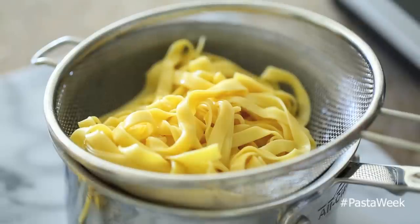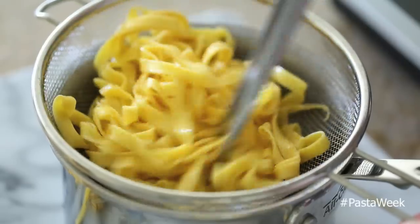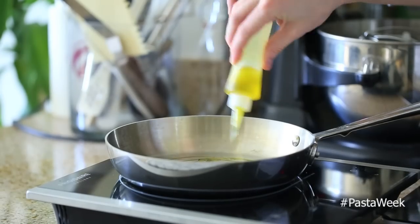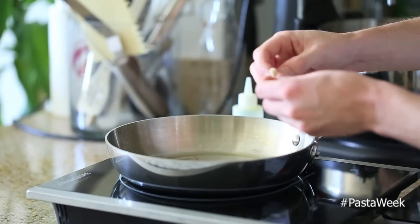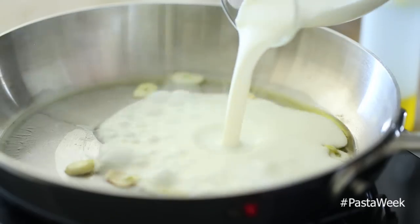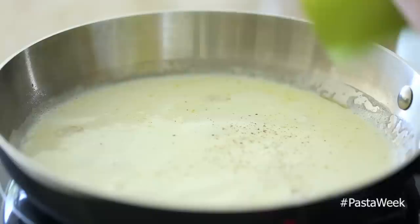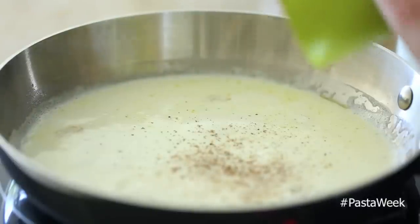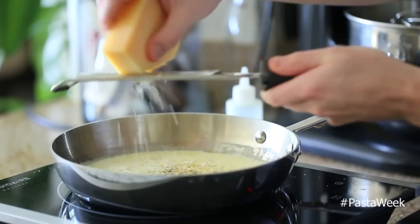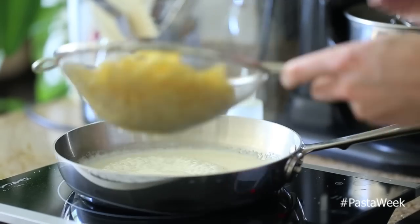For the sauce, get a medium sauté pan on medium heat and add some olive oil and some garlic, then some cream and let it reduce for about a minute. Then add some cracked black pepper, some lemon zest, and some parmesan cheese and give it a few stirs.